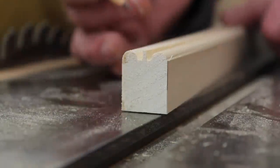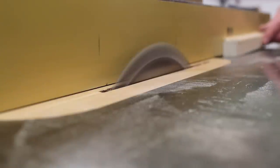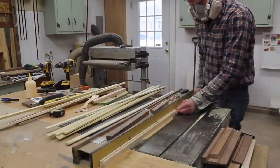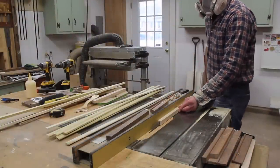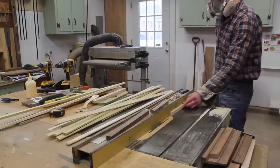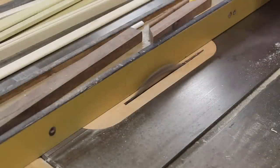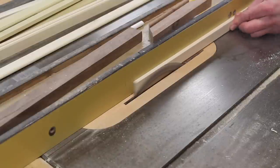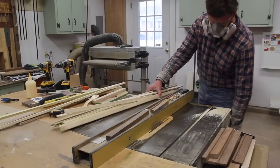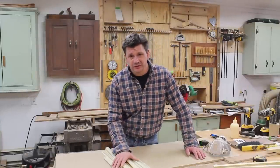The last step for this molding is to set the fence at five sixteenths of an inch and rip the molding in half. That didn't take too long, and I made probably close to 50 feet of molding.